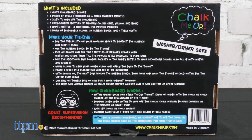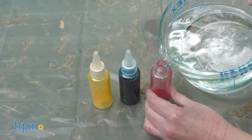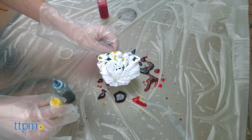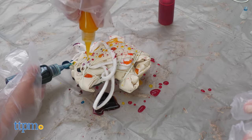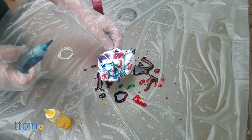Follow the directions on the back of the box to protect your work surface, rubber band the shirt or bag, mix the colors with water, and apply the dyes. One thing we noticed was that the dye tended to bead and run off the fabric, especially on the tote bag. We're wondering if there's supposed to be a step to get the fabric wet before applying the dye.